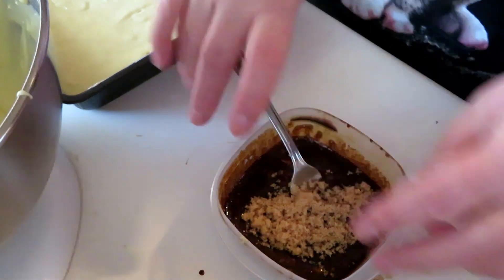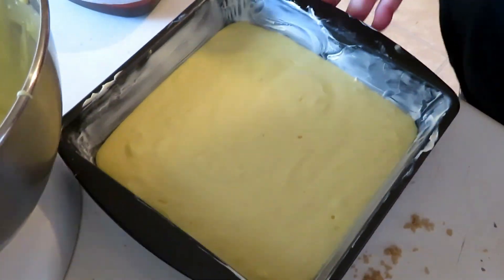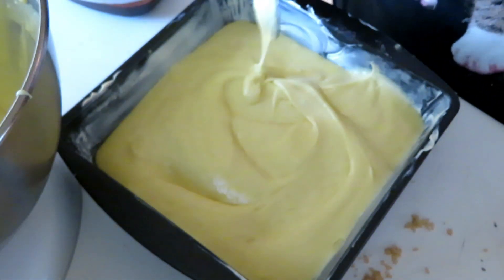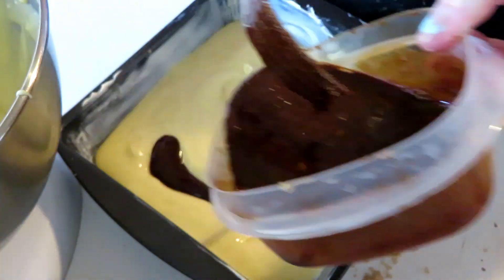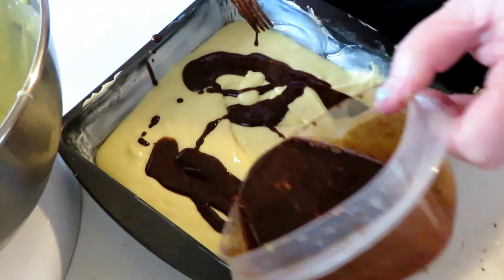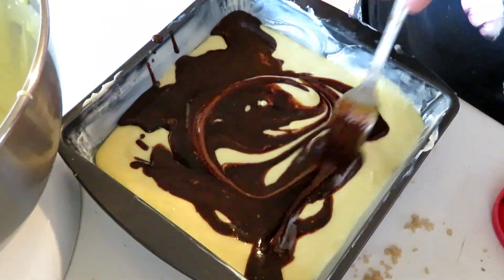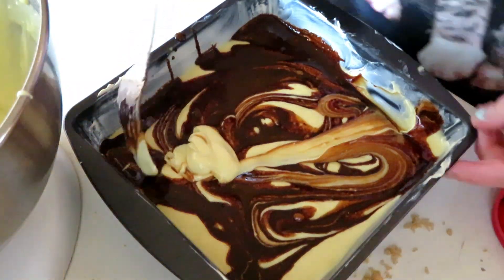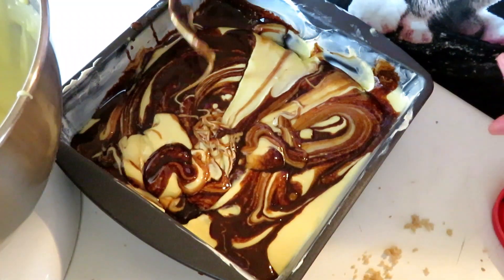I'm going to take it and put it in the cake and kind of swirl it around. I'm not really going by a recipe or anything — it's just something I play by ear. I get an idea in my head and I go for it, but I have actually made this before and my kids really enjoy it. We're coffee lovers around here, so anything with coffee in it is always good. I'm not mixing it in, but swirling it in.